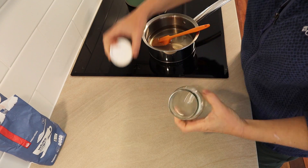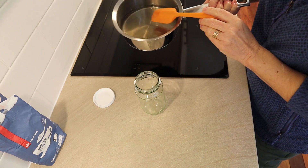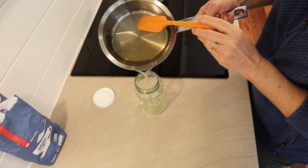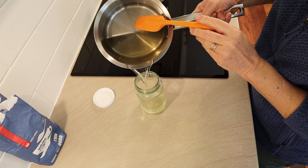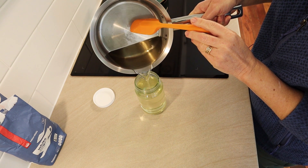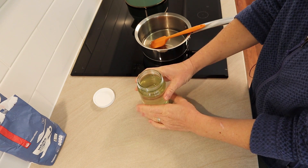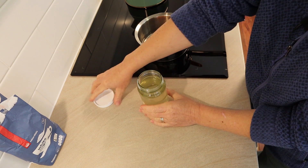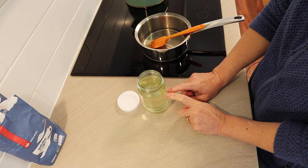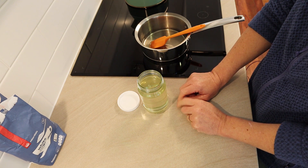All I do then is get a clean glass jar — you could use a bottle too if you wanted to — and just pour that sugar syrup into the jar. I made more than I can fit in that jar, so I'll find another jar for the rest. It's still quite hot so I'll just leave that lid off for a while. And then I just store this in my fridge. This jar will last me a very, very long time in the fridge.